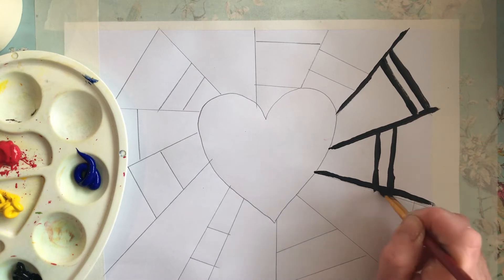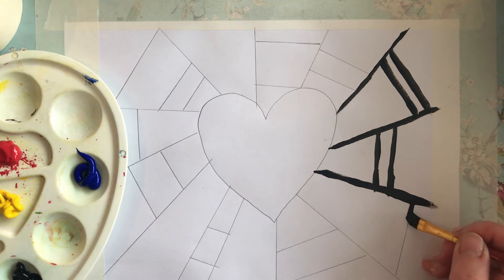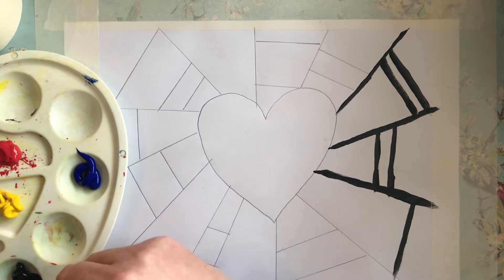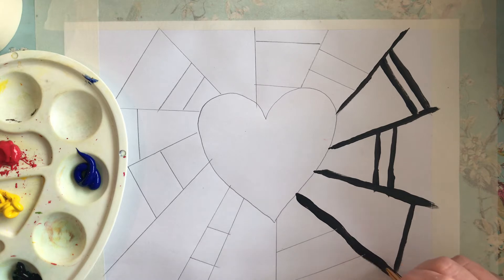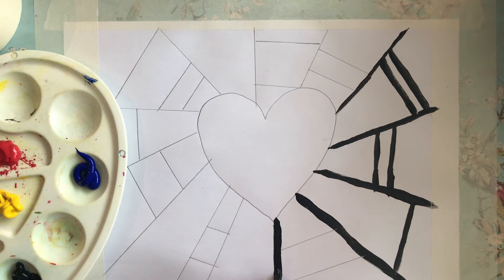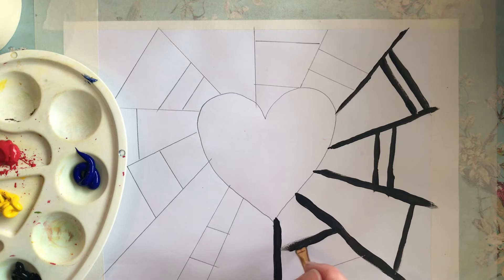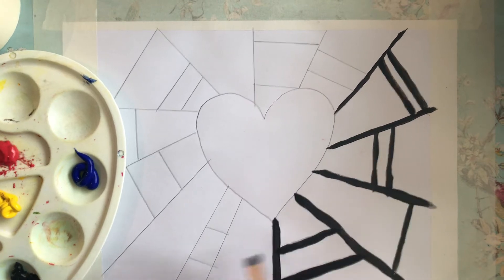I'm trying to get my lines as straight as I can. But just do your best. If this is about enjoying it, this is about creating, this is about experimenting with colour and creating something that you really like — that you really want to keep and maybe hang on your wall. And because I'm doing it so fast, I'm not really doing the best work. So take your time, do not rush like me.